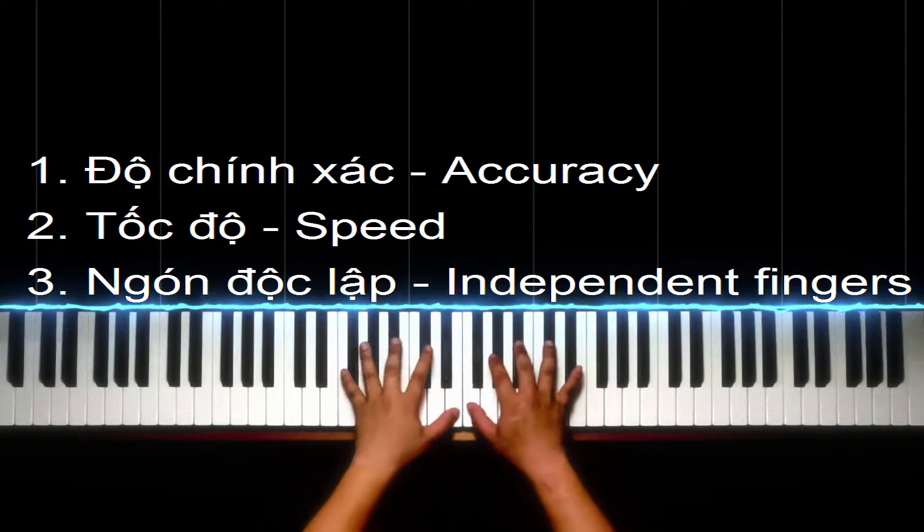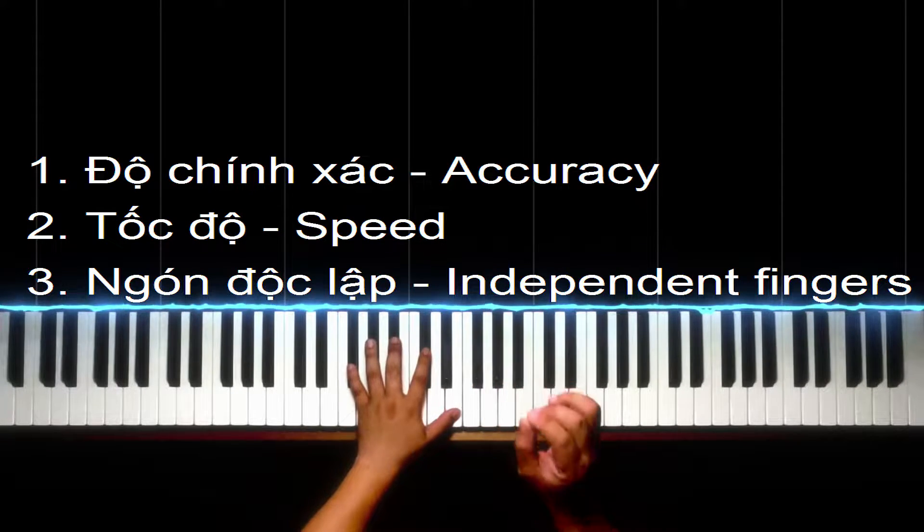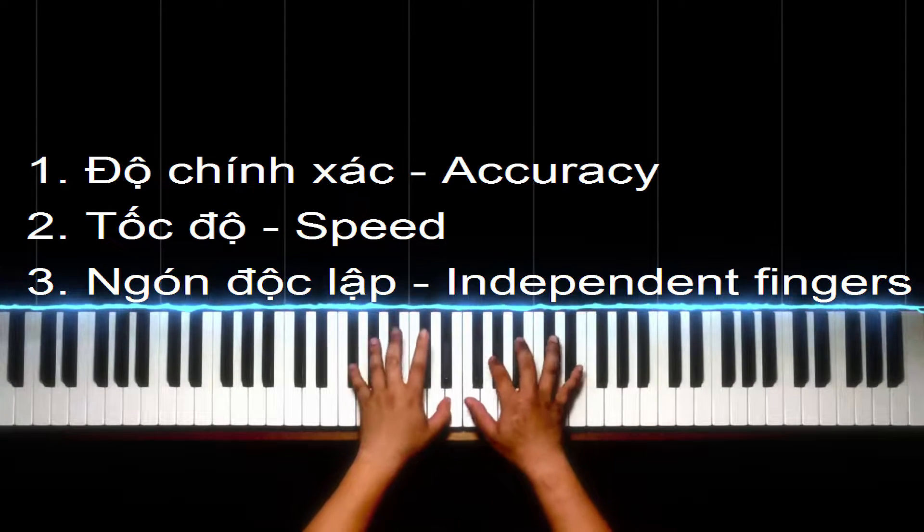Các bạn chỉ cần để họ làm một cái hình mẫu để các bạn hướng tới thôi. Nhiều khi mình dành cả đời mình đàn cũng không được giống như các bậc thầy đó đâu. Đừng mong sẽ có một ngày mình đàn giống như họ, chỉ đàn gần giống như họ thôi, vậy cũng được rồi. Liên hết cái series video này thì bảo đảm các bạn sẽ thượng thừa trong việc điều khiển các ngón tay của mình vào nhiều việc khác nhau, không chỉ là chơi đàn.